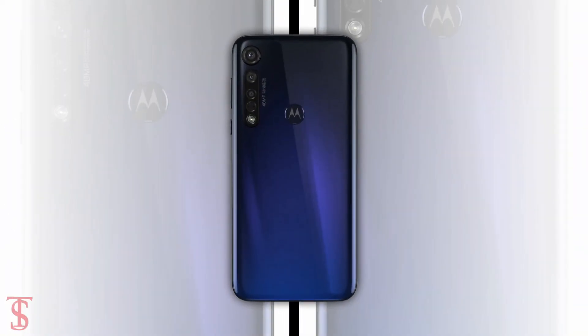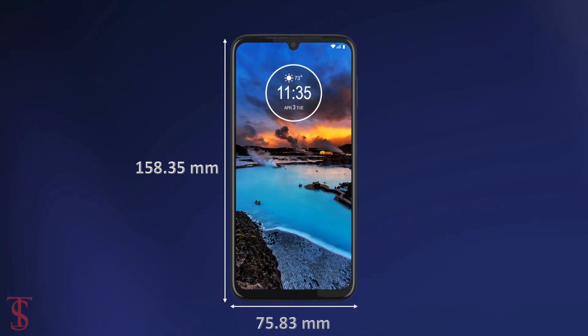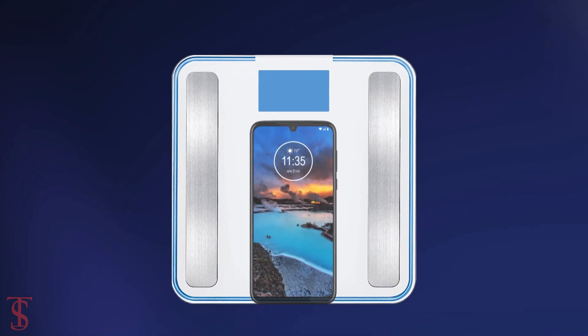The physical dimensions of the smartphone measure at 158.35 x 75.83 x 9.09 mm and it weighs around 188 grams.